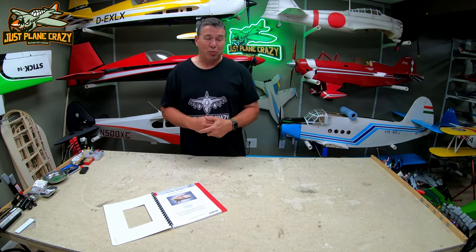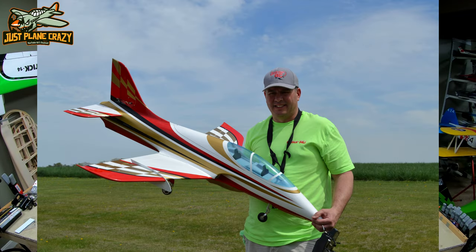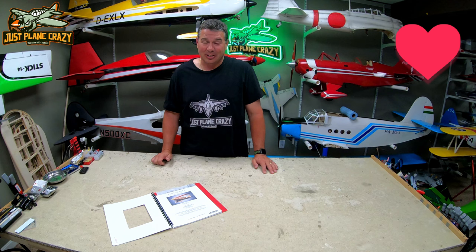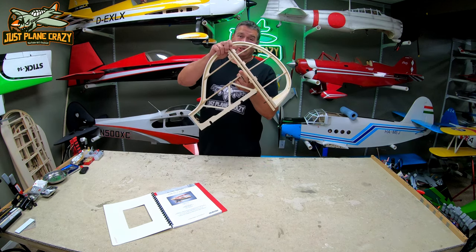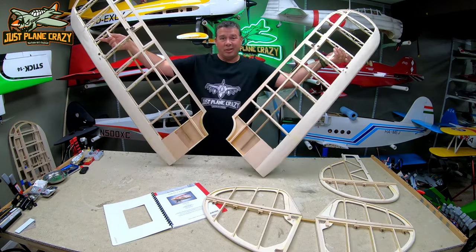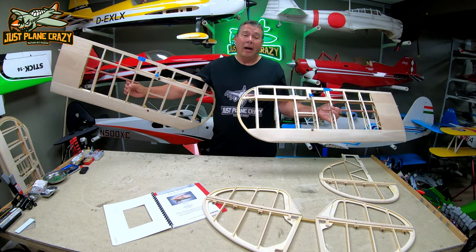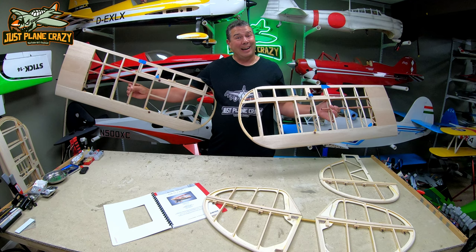It's been a hot minute since we've worked on the Pit Special. We've done the Decathlon number two, the turbine mini Avanti, both of those from Gator RC, and a couple other projects along the way. We've gotten the verticals done, the horizontals are done, the upper wings are done, the lower wings are done. And by done, with German directions, I mean about 90% done.